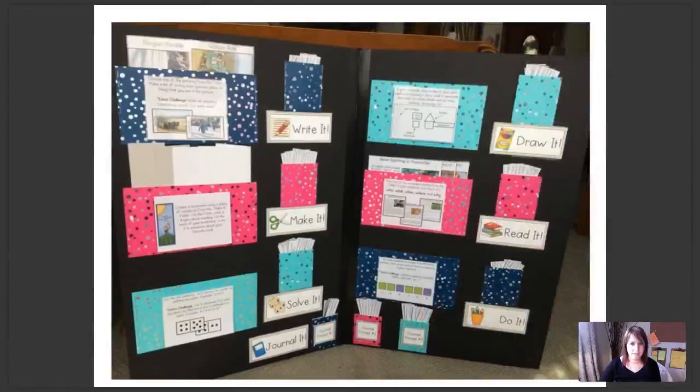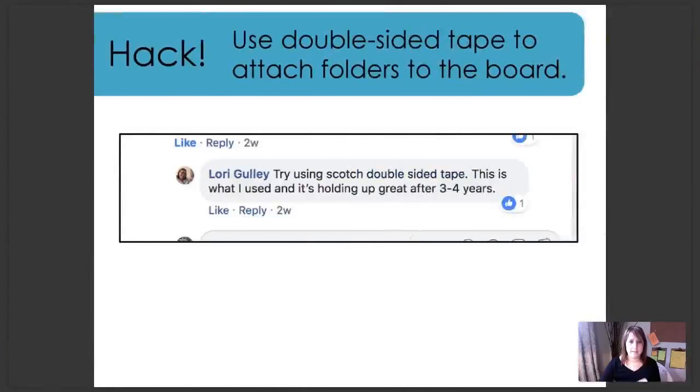Another example of just a black background with some really great folders. A hack here: one person in our group commented that her folders were falling off the board. Lori had a great answer — she said to use Scotch double-sided tape, which I also recommend. Lori says this is what she used and it's holding up great after three to four years. She's been using the same early finisher board and same folders for three to four years, still holding up great. So that's a good tip.